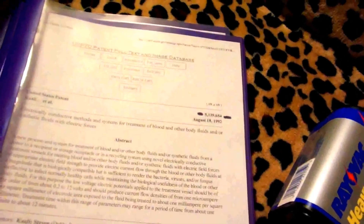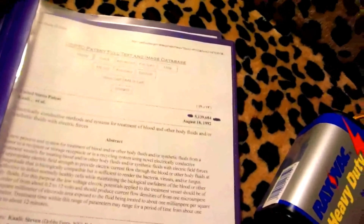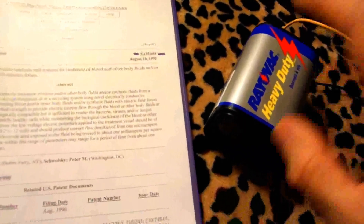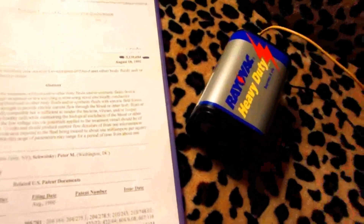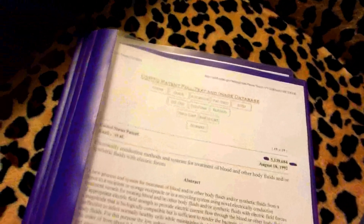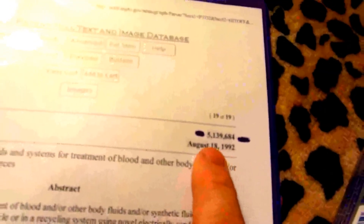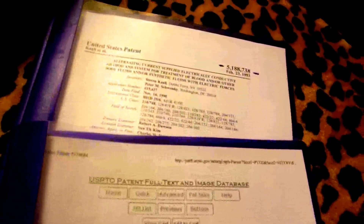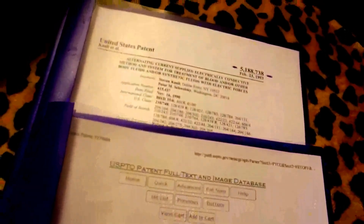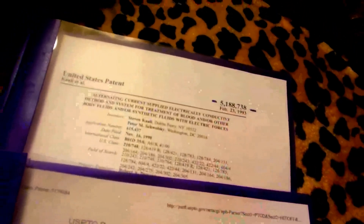If you've got a major problem and no way to get to a doctor, absolutely nothing you can do, you'd want to hold one of these. These batteries can actually be recharged a little bit even if they're kind of dead — they cost about four or five bucks for an alkaline one. Now, this is a patent — number 5,139,684, August 18th, 1992 — the original patent that Dr. Beck was talking about, where you can basically knock out pathogens using DC voltage.